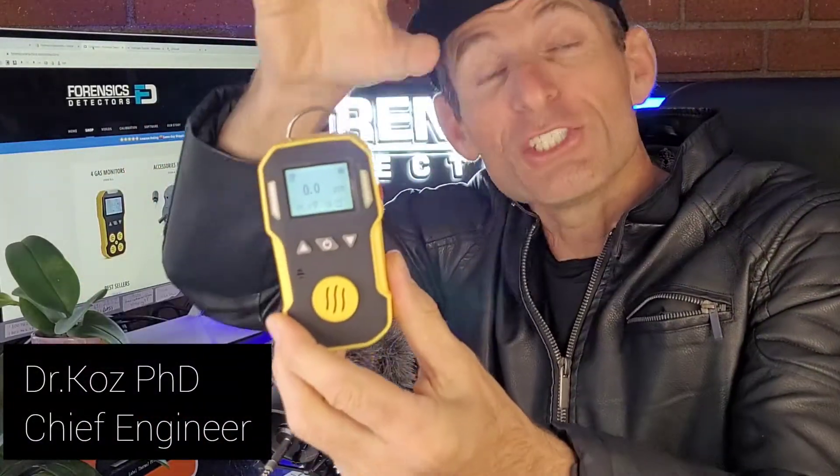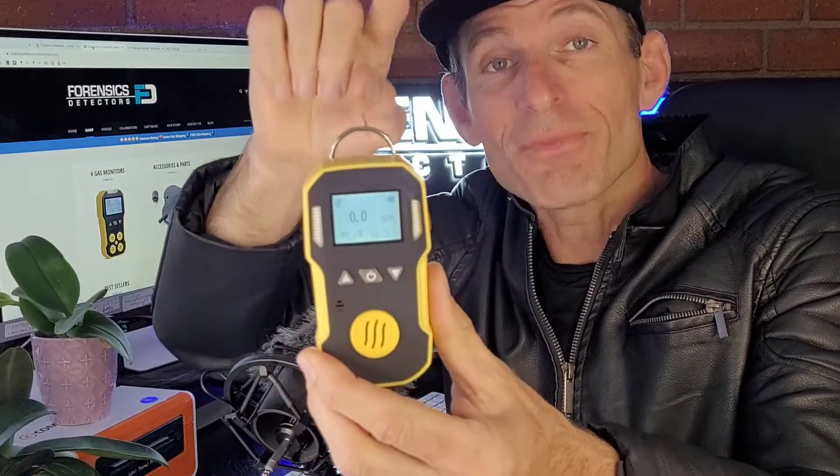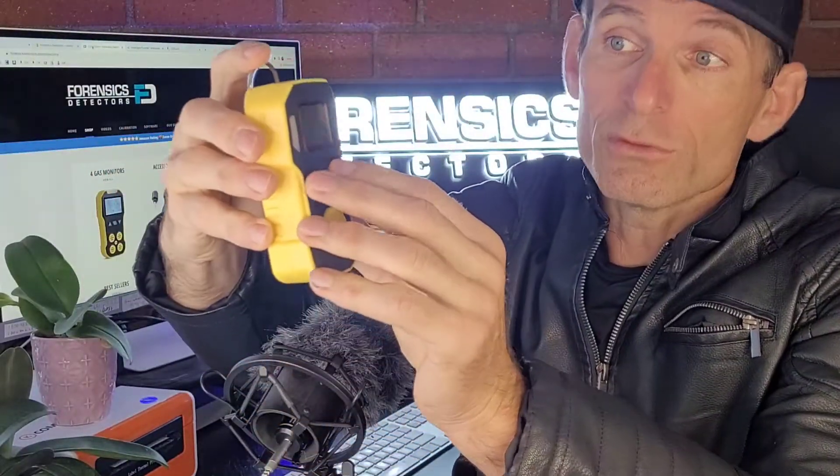Welcome to Forensics Detectors. I am Dr. Koziol — Gas Meter, Gas Detector. Today, check this out folks: hydrogen fluoride HF gas meter, hydrofluoric acid, fluoroic acid. It comes under different names — HF, HFA — so don't get confused.